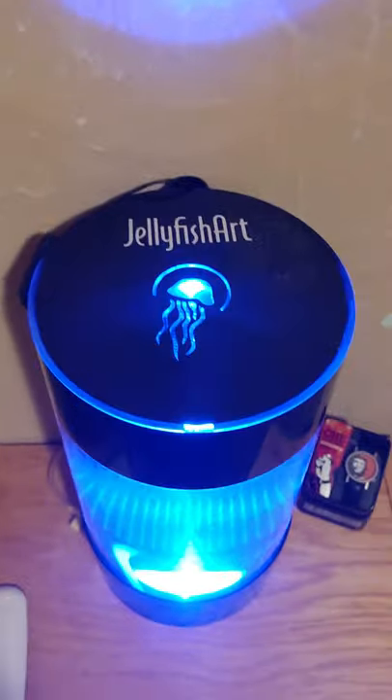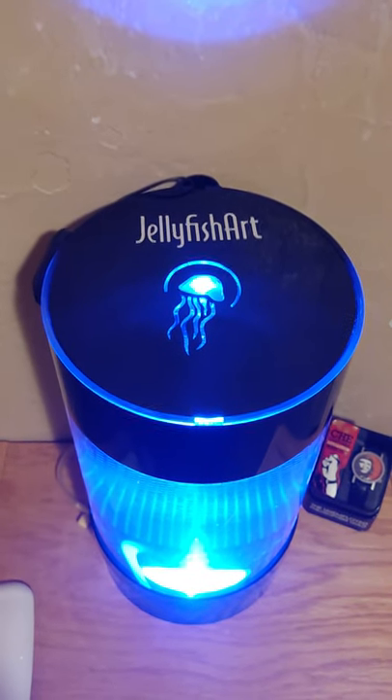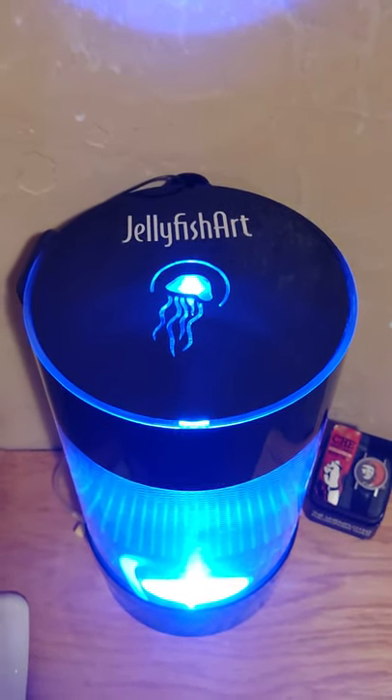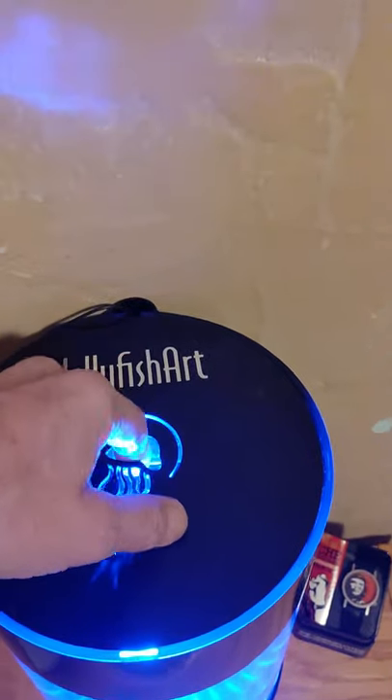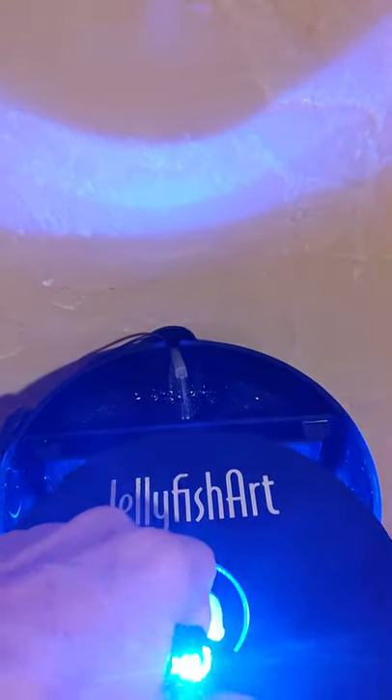It comes with a little regulator. I will get jellyfish in the future. There is the filter and the bright light.